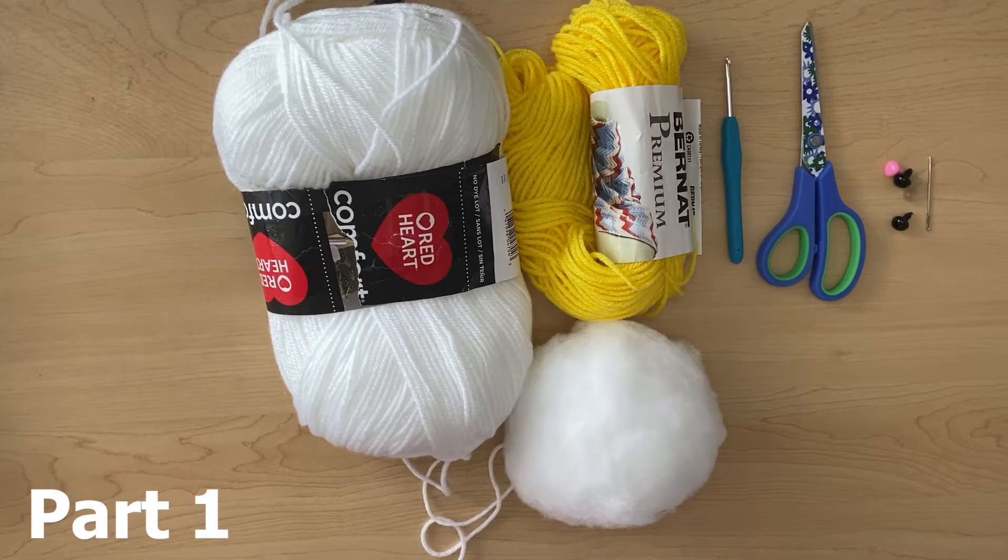Hey guys, welcome back to my channel, Creative Hands by Shay. Today I will be showing you how to make a baby Easter bunny. The Easter bunny I'm making is one with long floppy ears.